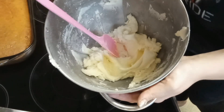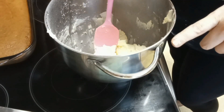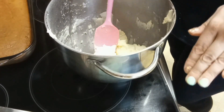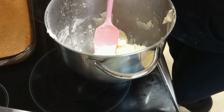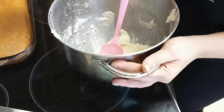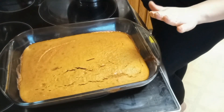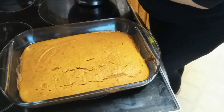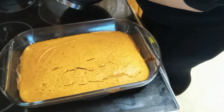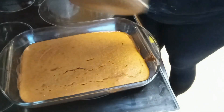Alright, so we have our frosting ready to go. I read the cookbook wrong and almost lied to you guys — it was 2 tablespoons of lemon juice, not 2 teaspoons. That was my boo-boo, I'm sorry. Please forgive me. But now that our frosting is done, the cake feels cool and we are going to go ahead and start frosting our cake. I actually added some milk to the frosting to thin it out a little bit because it was just a tad bit too thick.